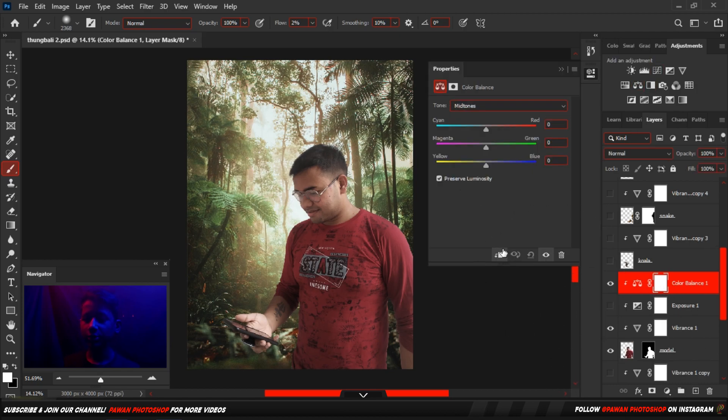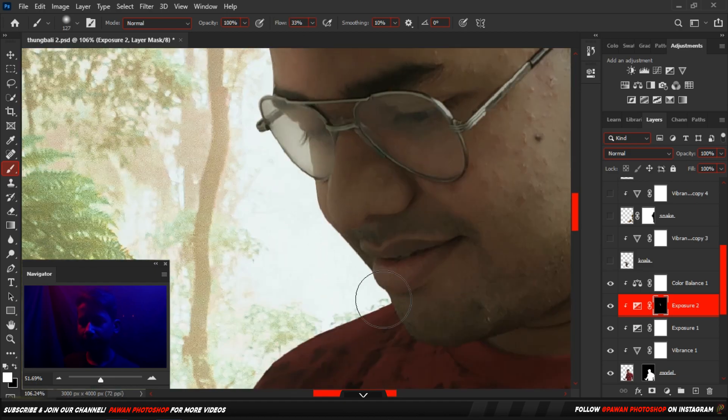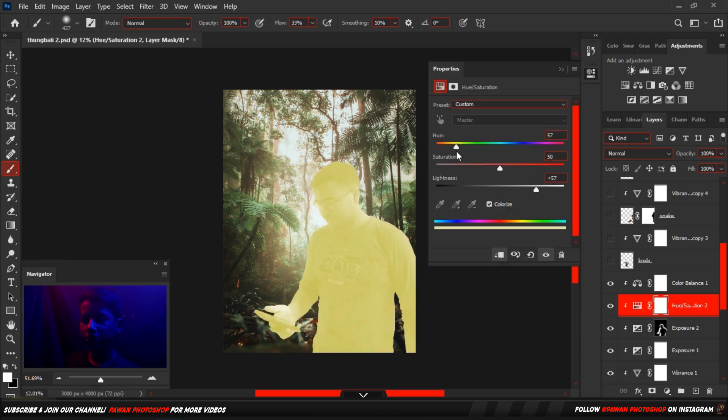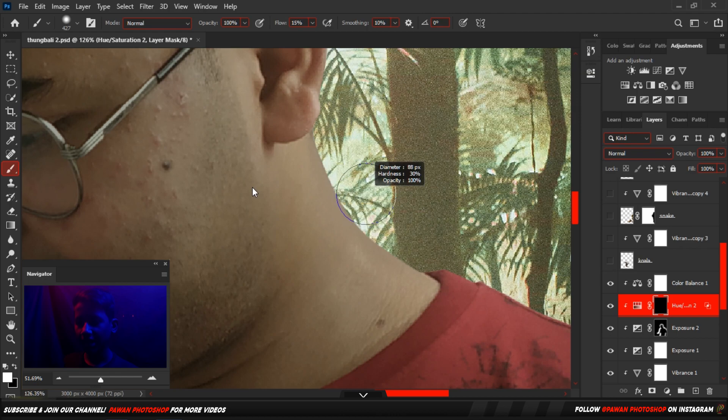Now we are going to look at the color balance. We are going to look at the color — there is a little color here. We are going to look at the highlights. Here we put highlights. Jogging highlights.